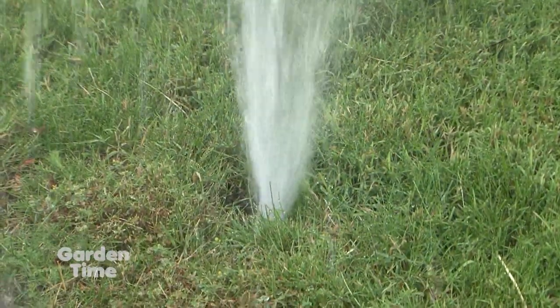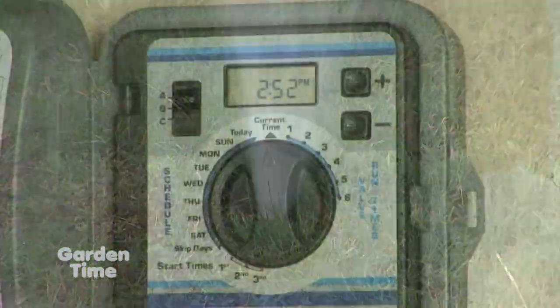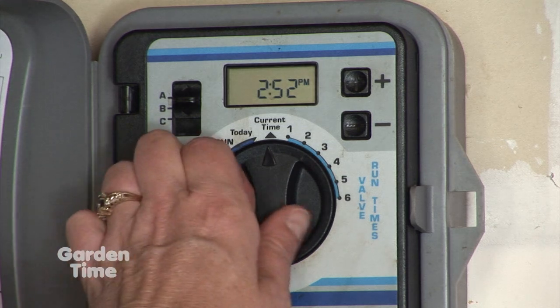The other thing is to set your watering times so that maybe it's not as early as you'd normally do it — so your neighbors are up and around. That way if a geyser comes up, they'll notice it and you've already shown them how to turn it off.